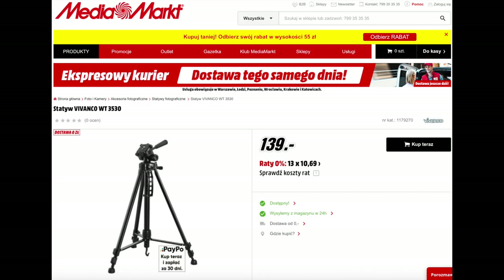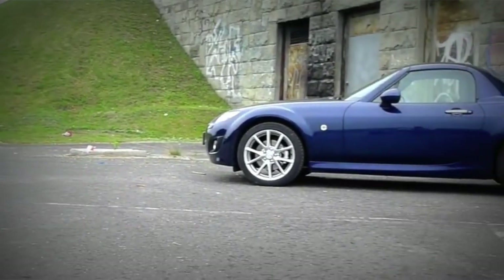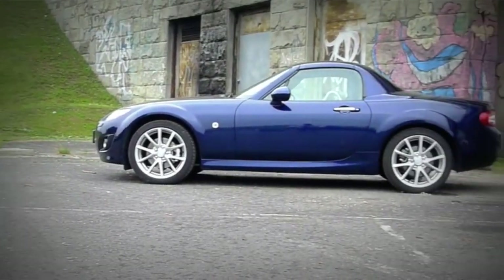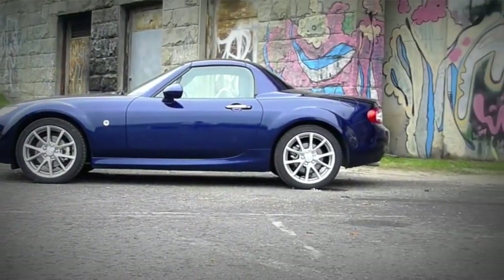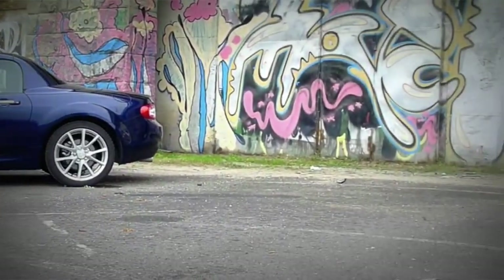The first tripod looked something like what you can see on the screen right now. It cost about 30 euro and it served me well for quite some time. It was great with a compact camera. It was also easy to use with one hand because the head locked in one place with a twist of the handle. With a bit of training you could do relatively smooth panning shots.